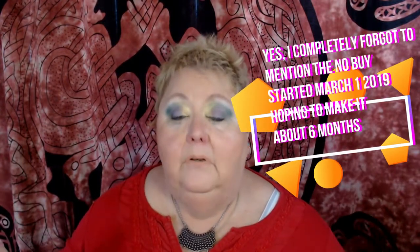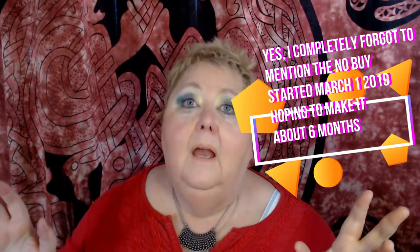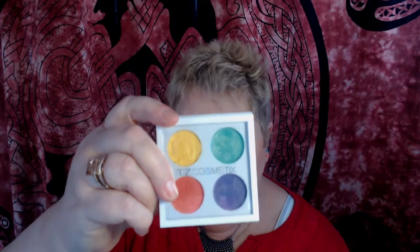I keep talking about going bargain hunting and making sure that you're actually looking at what you're getting as much as possible before you get it. Sometimes you can't. One of the things I'm going to show you — this palette is gorgeous, okay? It really is. It's beautiful. See that? All kinds of bright, pretty colors. Except for one problem.